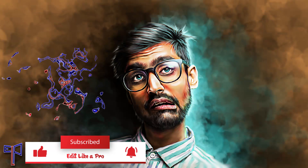Don't forget to subscribe to the channel. We'll see you next time.